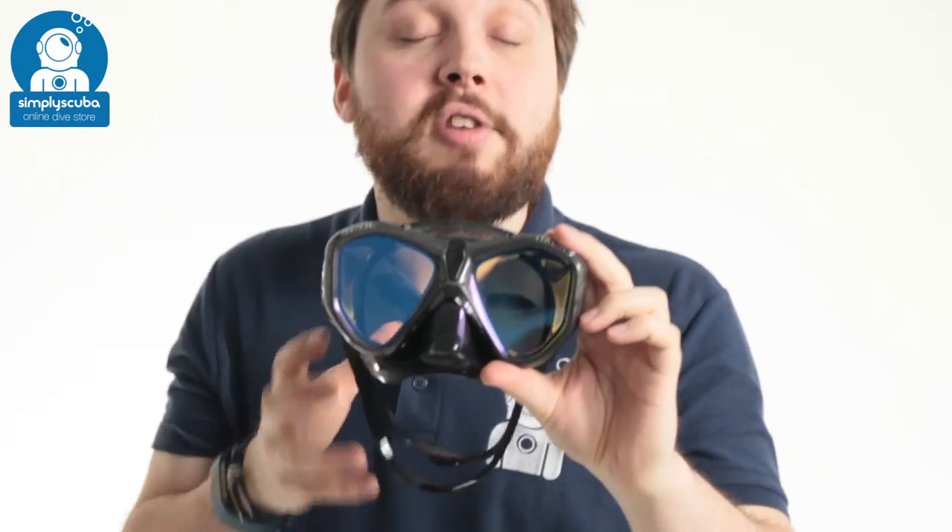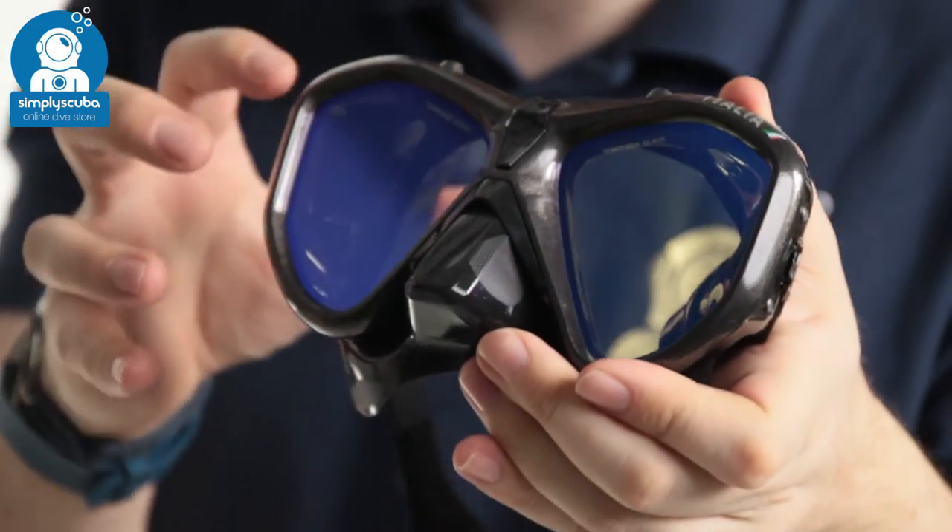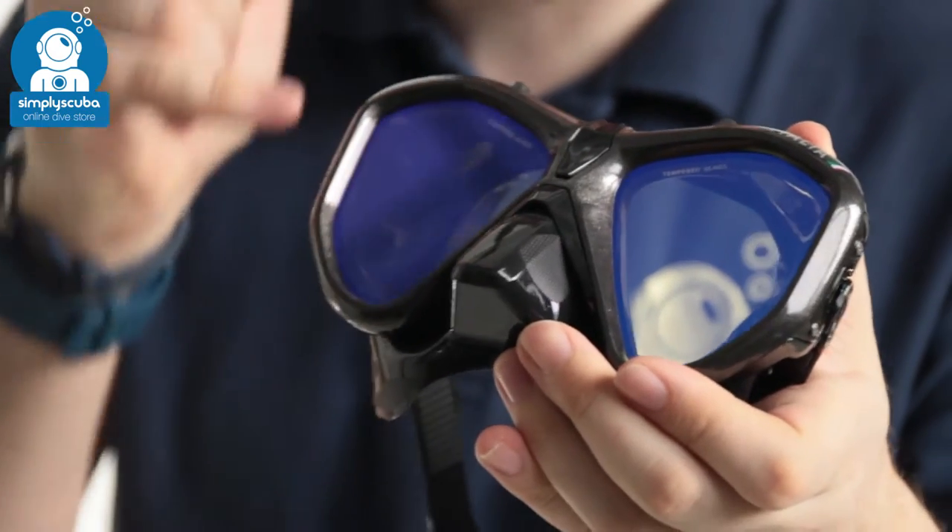Hi, welcome to Simply Scuba. Here we have the SEAC Italia mirrored lens mask. This is the same as the Italia mask except this one has mirrored lenses.